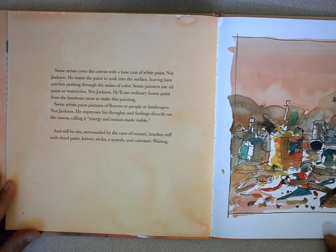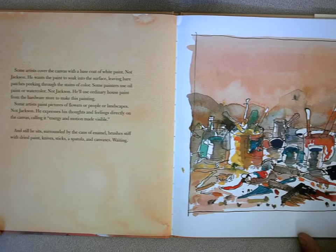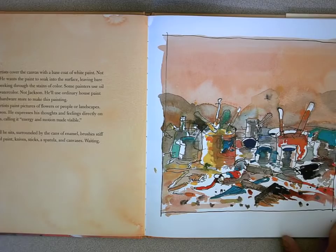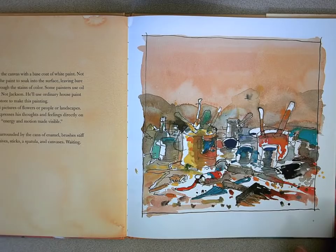Some painters use oil paint or watercolor. Not Jackson. He uses ordinary house paint from the hardware store. Some artists paint pictures of flowers or people or landscapes. Not Jackson. He expresses his thoughts and feelings directly on the canvas, calling it energy and motion made visible. And still he sits, surrounded by cans of paint, brushes stiff with dried paint, knives, sticks, a spatula, and canvases — all waiting.